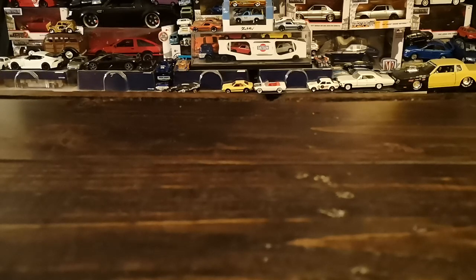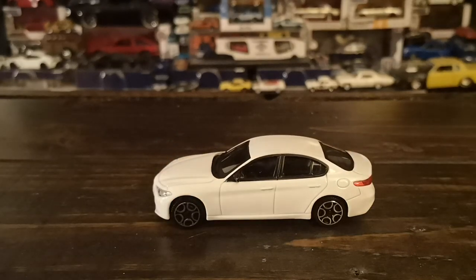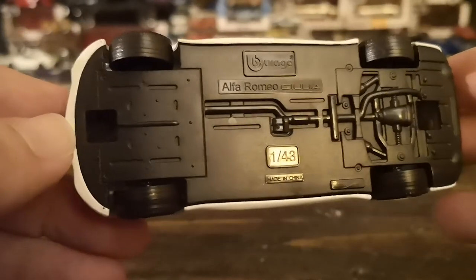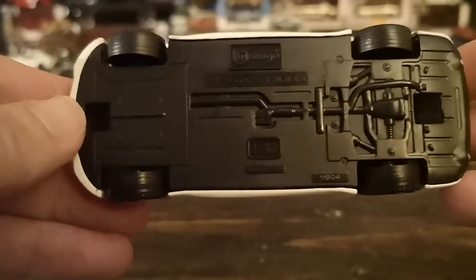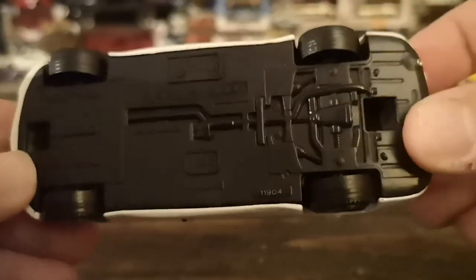First I'm going to show you a vehicle that's fairly familiar to automotive enthusiasts, probably for the past five years in North America — the Alfa Romeo Giulia. This specific one is made by Bburago, so we're talking about something extremely affordable. In Canada these are about seven bucks each, maybe a dollar cheaper or more expensive depending on the place.